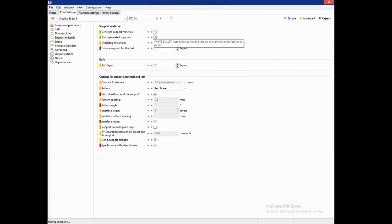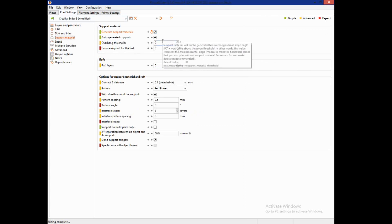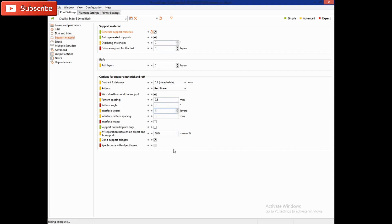I have Generate Support Material turned off, but we're going to click it on. You'll want to go down and change the Interface Layers setting to 1. That's basically the skin between your support and your model, which makes it come away cleanly without leaving any residue or artifacts. It's something that Cura doesn't really do — it prints support right up to the model, and you end up with nubs or rough spots. But with this, you can peel that skin right off and it's perfectly smooth. I found that three layers was a little too much because it was really difficult to remove the support.